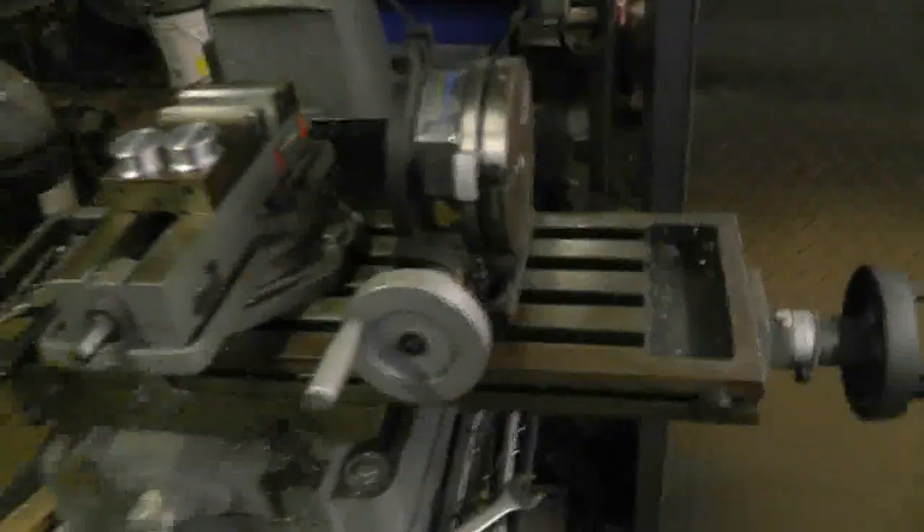Hey guys, so it's Monday now. I'm rolling these all into one video. Sorry, there's lint all over the lens of my camera. I'm trying to basically make an MT2 adapter or MT2 taper to use with my rotary table. I've got my blank ready to go — no taper on that yet. The hard part now is actually getting the angle on the compound right, which I probably mentioned yesterday, so I won't go into too much depth there.